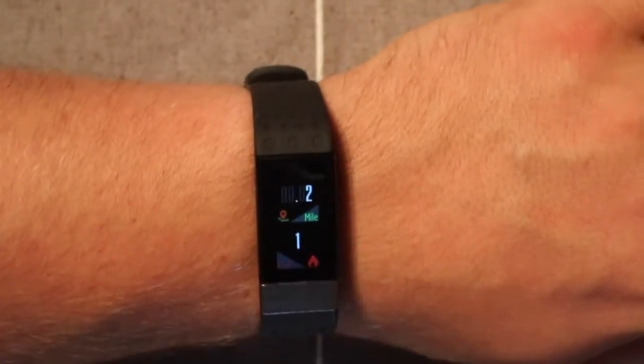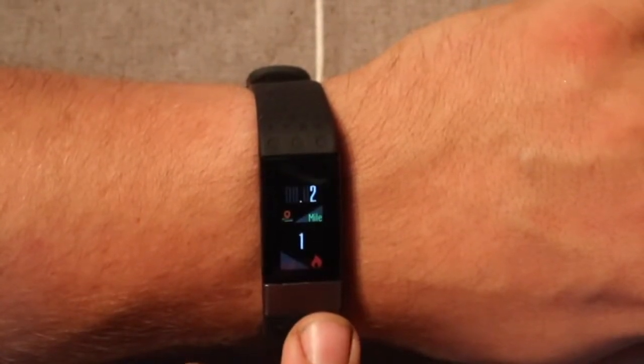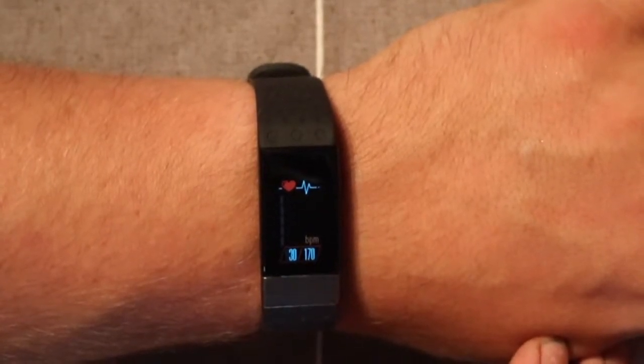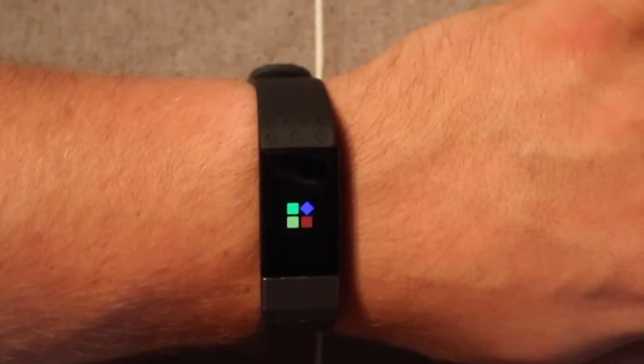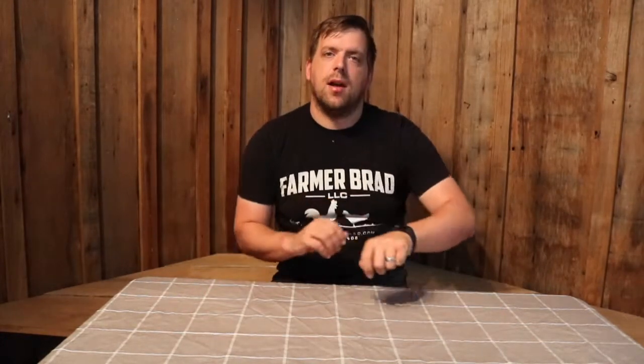I will say that with moderate sunlight outside this screen can be very difficult to see. But other than that, this is a great little fitness tracker that ended up costing me $45 and works great. Make sure to check out the link in the description if you'd like to purchase a fitness tracker like this. Thanks again for watching another review video by Farmer Brad — hope you enjoyed. Bye.